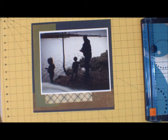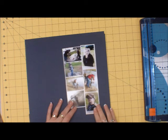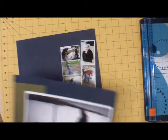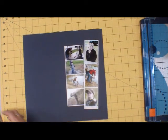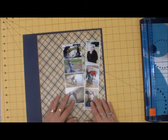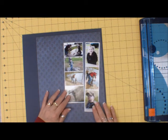For this side I wanted to do these strips. I really like this plaid, but it's really busy for all those pictures. I don't think I want to do the green again. I think I like that.